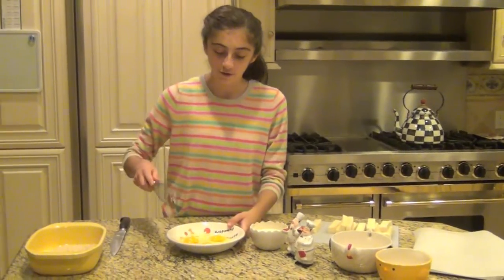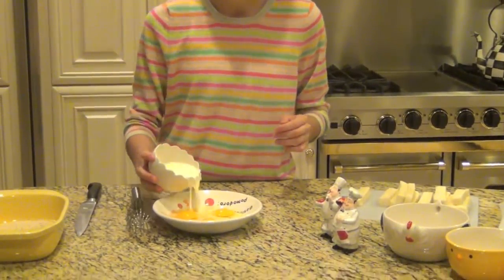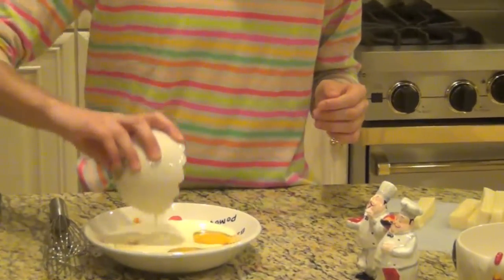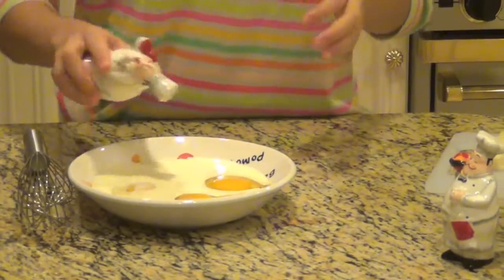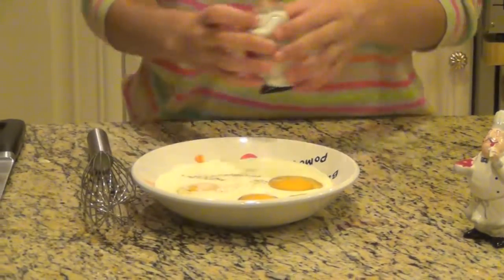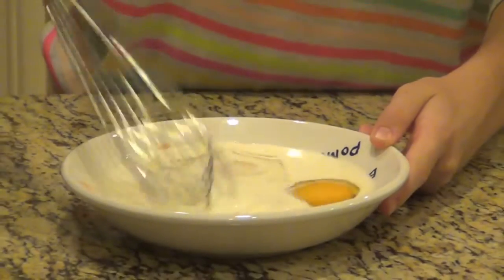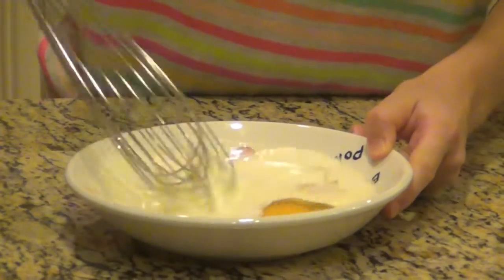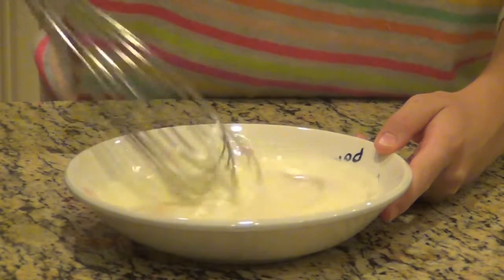Now we're going to take our three eggs and add our heavy cream, then add just a pinch of salt and a pinch of black pepper. You don't want to add too much salt because the cheese is already salty and the breadcrumbs are salty — it's just not good to have too much sodium. Then you're just going to whisk this mixture up.